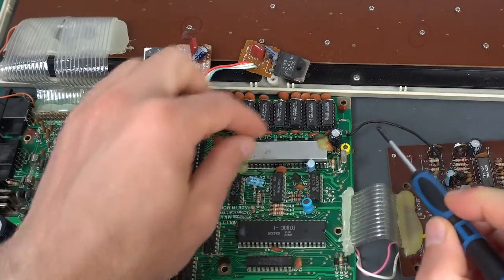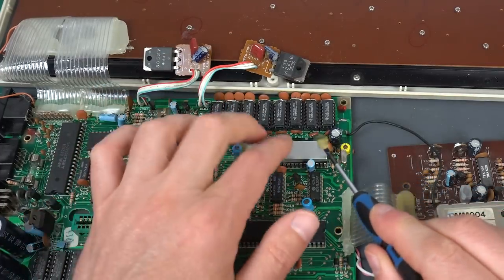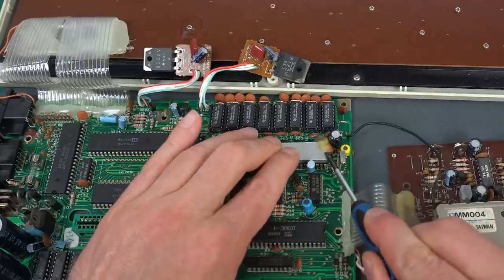This one right here has a heat sink and it's glued on, so I'm going to have to remove this.